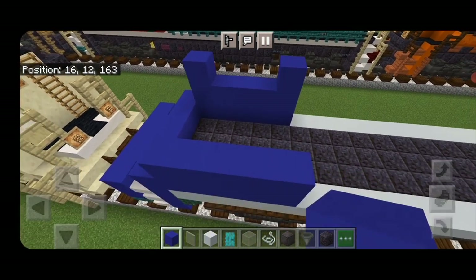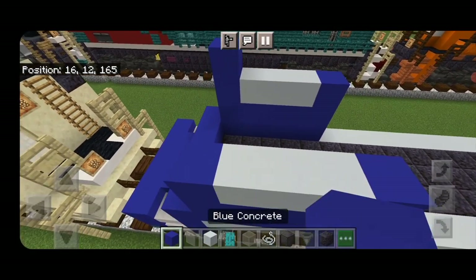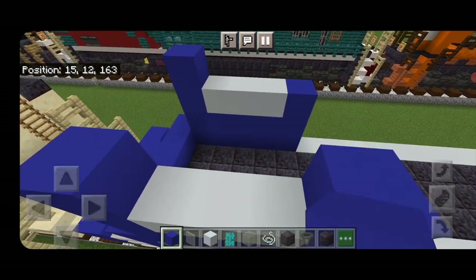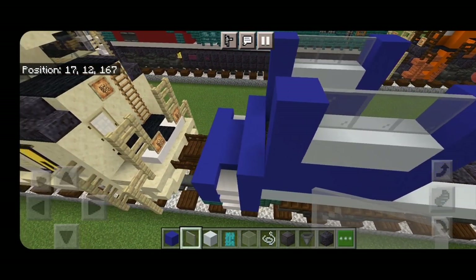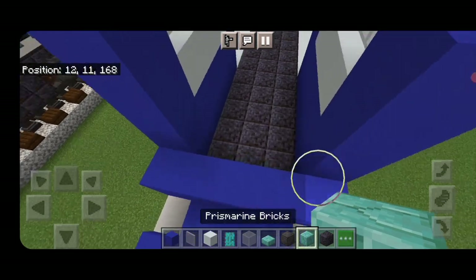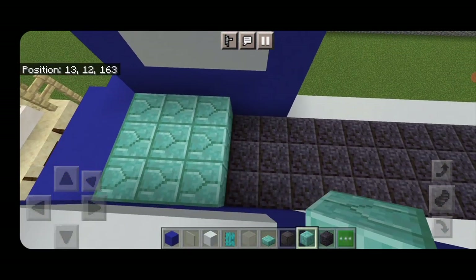Above that a blue concrete in each corner and three white concrete on the sides. Then another blue concrete in each corner. Put light gray stained glass panes in the center on each side.